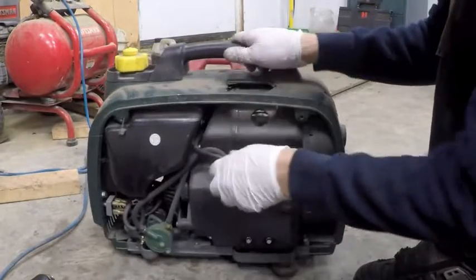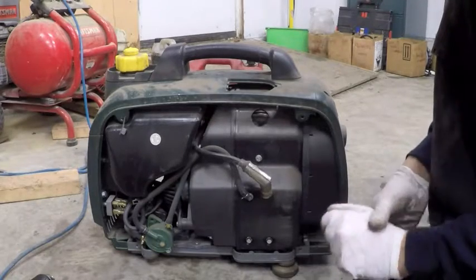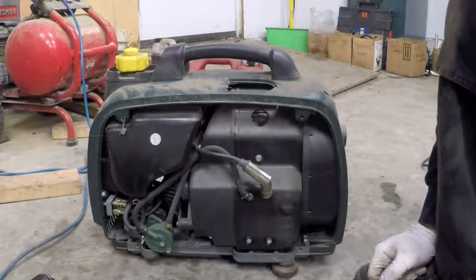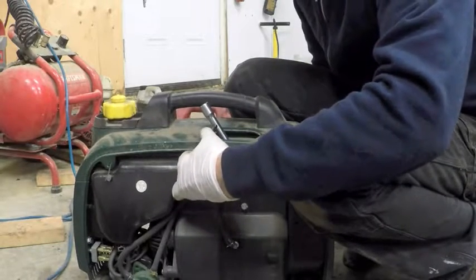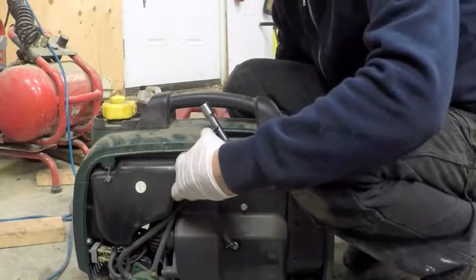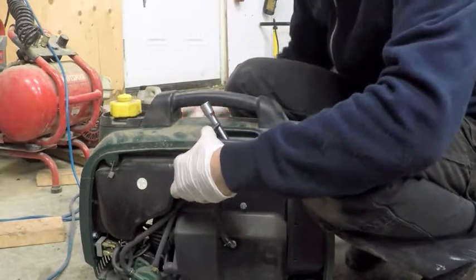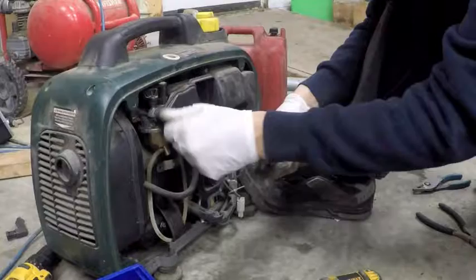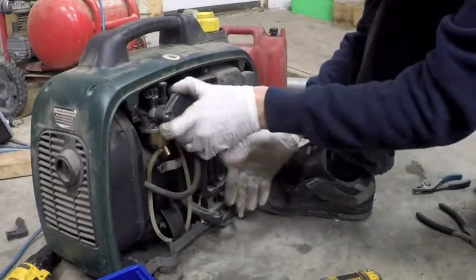All right, so we've got a plug boot here. First thing we're going to do is find out if it has fire. You guys definitely won't be able to see this but you might be able to hear it. It has fire.